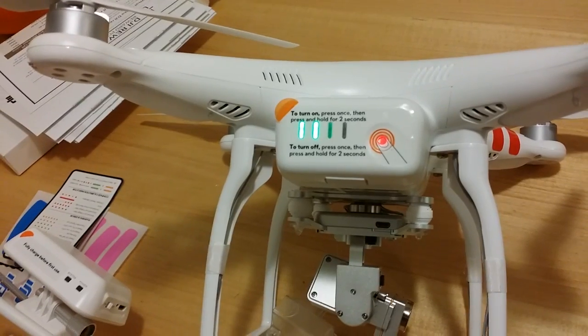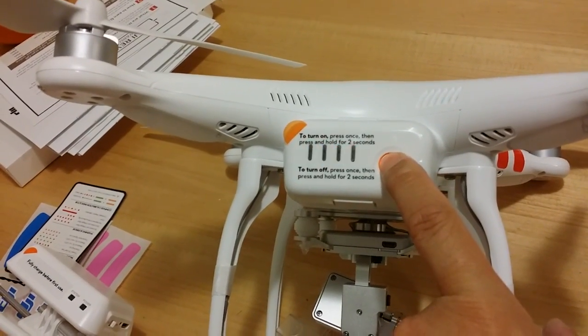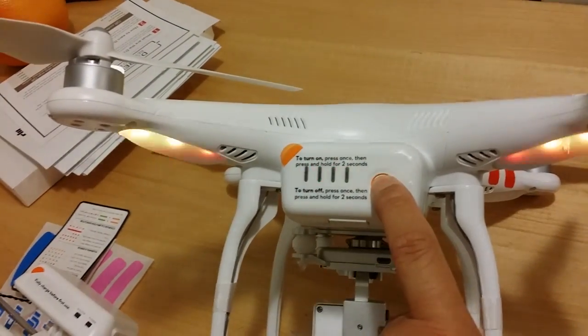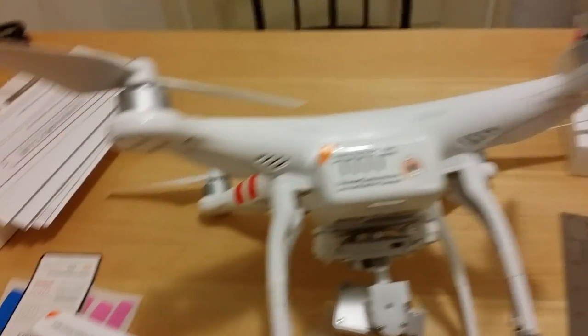Just hit this little button to check voltage — tap, hold to power on. Kind of dangerous with the props on, so let me power back off, cause I don't want this thing taking off when I'm holding it with one hand with the camera and stuff like that.